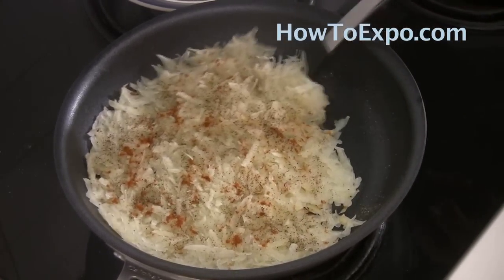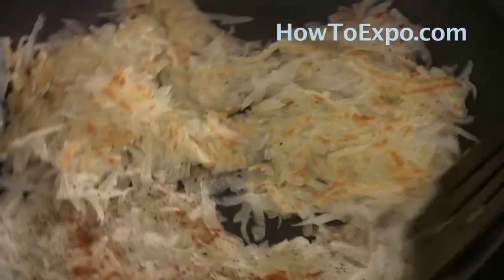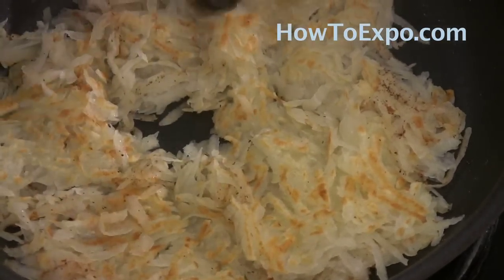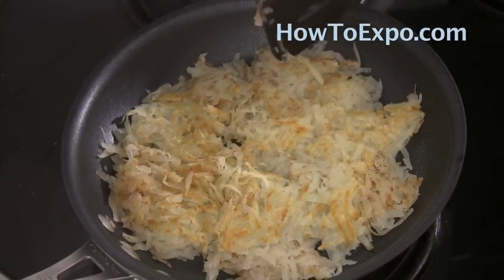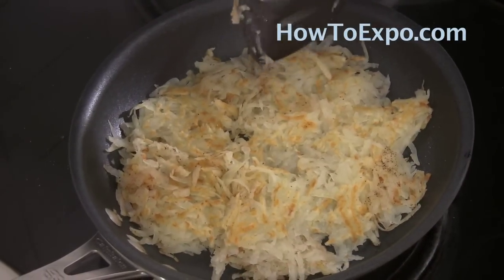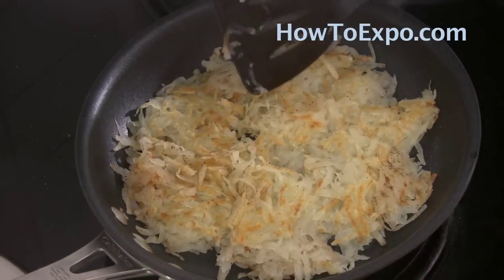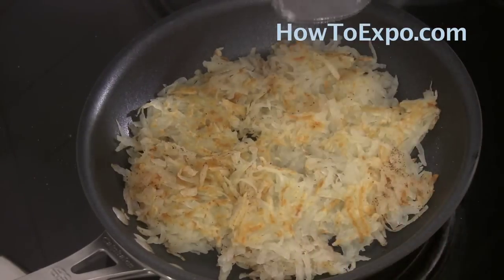Once the bottom is crunchy, turn the potatoes over so they are crunchy all around. Every time the bottom becomes crunchy, turn the hash browns over so the rest of the potatoes becomes crunchy too. If you like some crunchy and some soft, you don't have to do this more than a couple of times. If you like them really crunchy, you have to turn them at least four or five times, crunching the bottom each time.